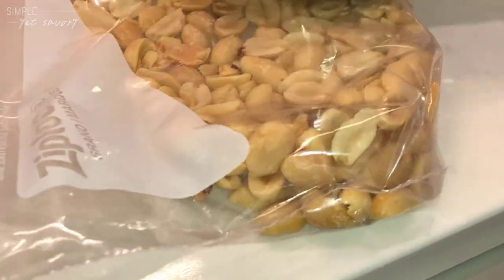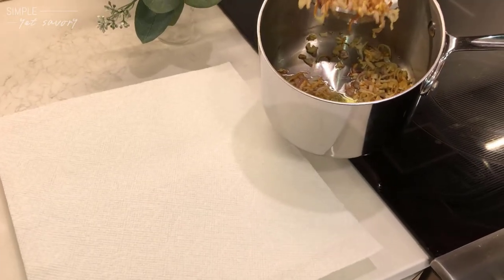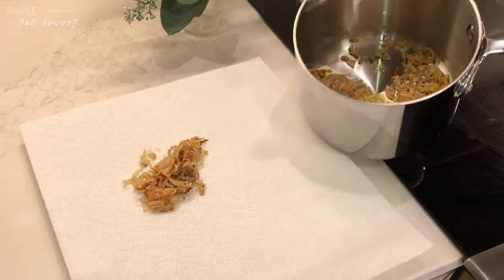Now we're going to pour the peanuts into a baking pan so that we can broil it for about two to three minutes. You want to continuously monitor it because I've burnt croissants and other items in the broiler — it heats up so quickly. As soon as the shallots are browned, we're going to scoop them up and place them onto a towel and then sprinkle with salt.